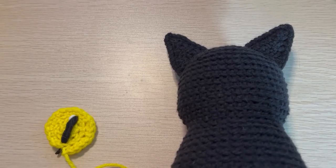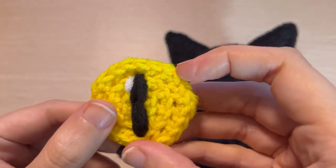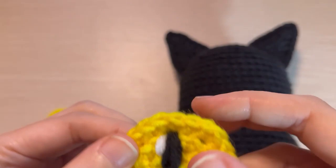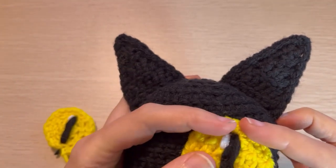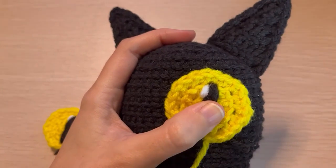If you enjoy this video, be sure to like and subscribe. I have two completed eyes with pupil slits and highlights stitched on. I tied off the ends in the back, trimmed the tails, and I'll be attaching the eyes using the long tail I left from making the iris.